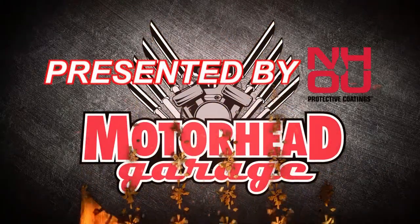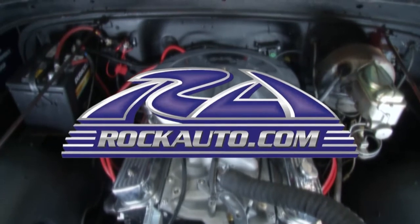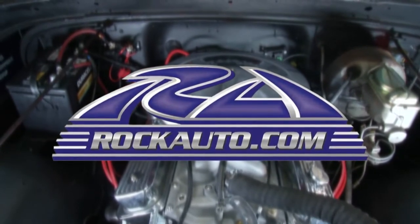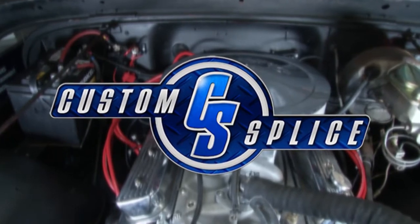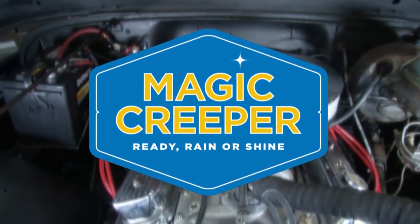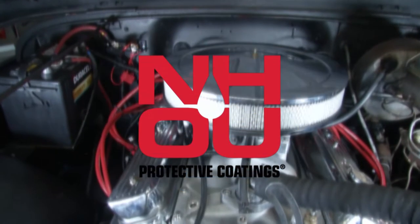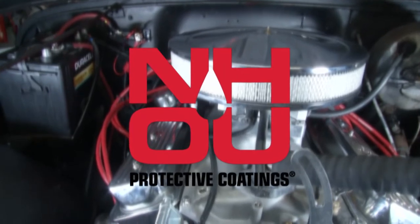Motorhead Garage presented by NHOU Protective Coatings is brought to you by RockAuto.com — all the parts your car will ever need — Custom Splice, recovery gear made for you, Magic Creeper, the most versatile creeper ever, and by NH Oil Undercoating, the official oil-based rust prevention system.